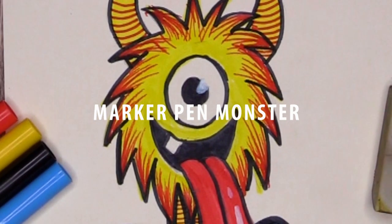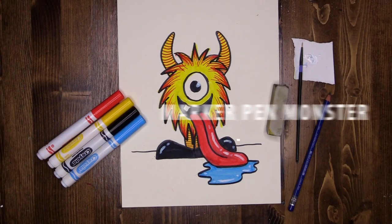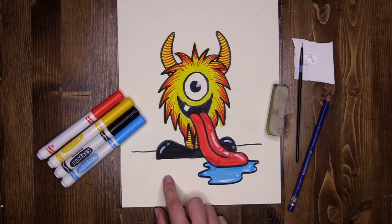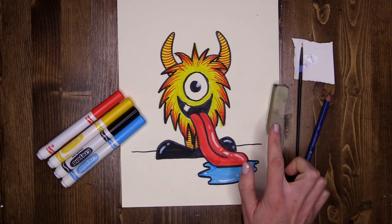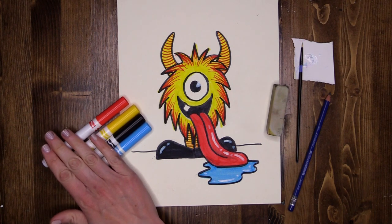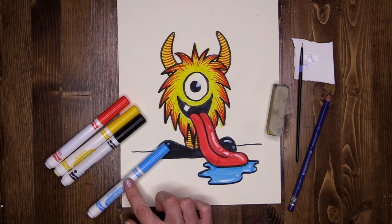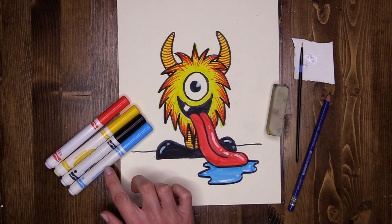During this virtual McCart lesson, we are going to be creating this adorable little monster here using just a sheet of white drawing paper. Now I have a sketching pencil, an eraser, and I've pre-selected a few marker colours for my monster. You guys can do whatever you want for yours — I'm just using normal Crayola markers here, nothing special.